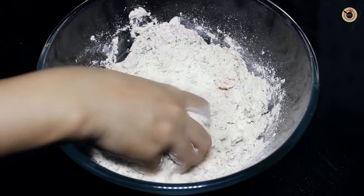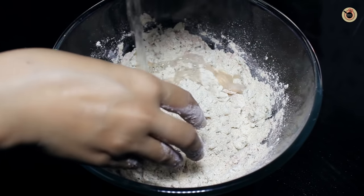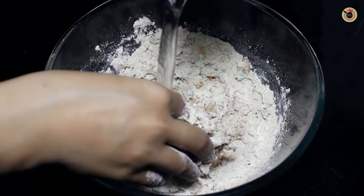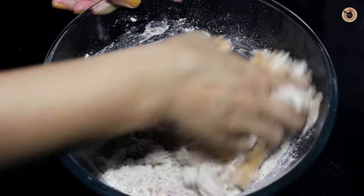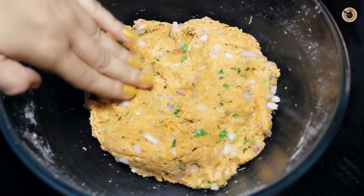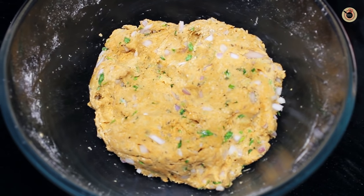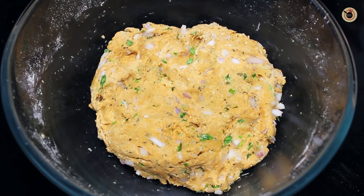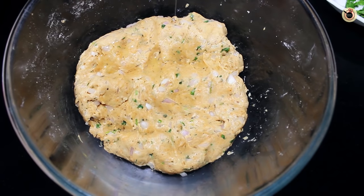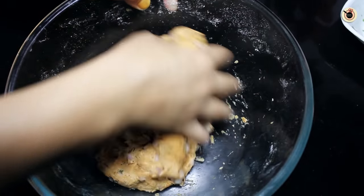Mix well and now knead the dough by adding little water at a time. Make a semi stiff dough out of it — don't make the dough very loose or soft. Now let it rest for around 15-20 minutes, and then again put a teaspoon of oil and knead the dough again.